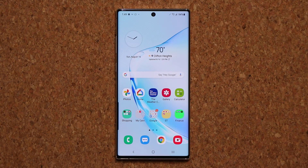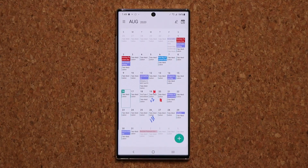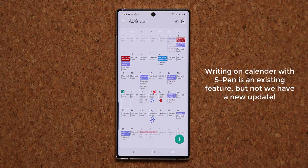So let me show you what I'm talking about really quickly. I'm going to go to my calendar application. Now as you can see, on some of the dates I was able to mark them up with my actual S Pen. Now this is an existing feature, but in today's video we are going to be talking about the update that enhances this feature even further.